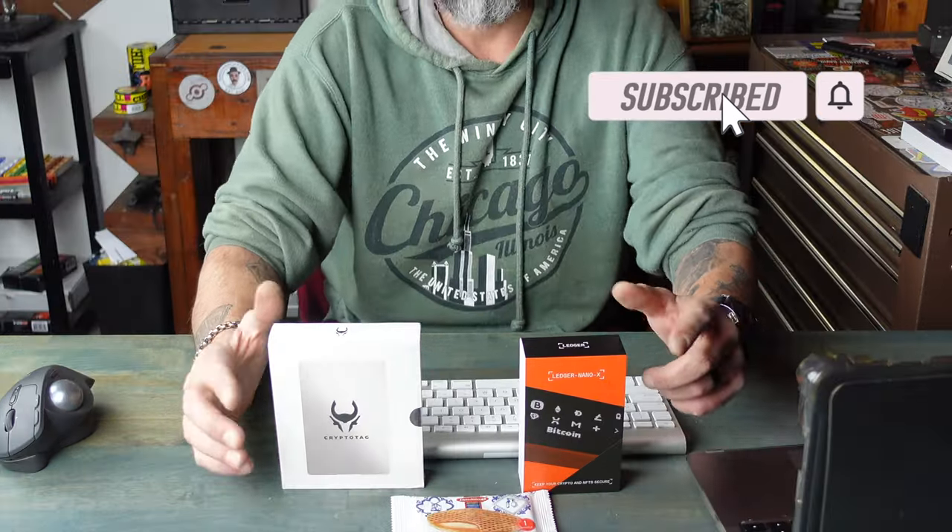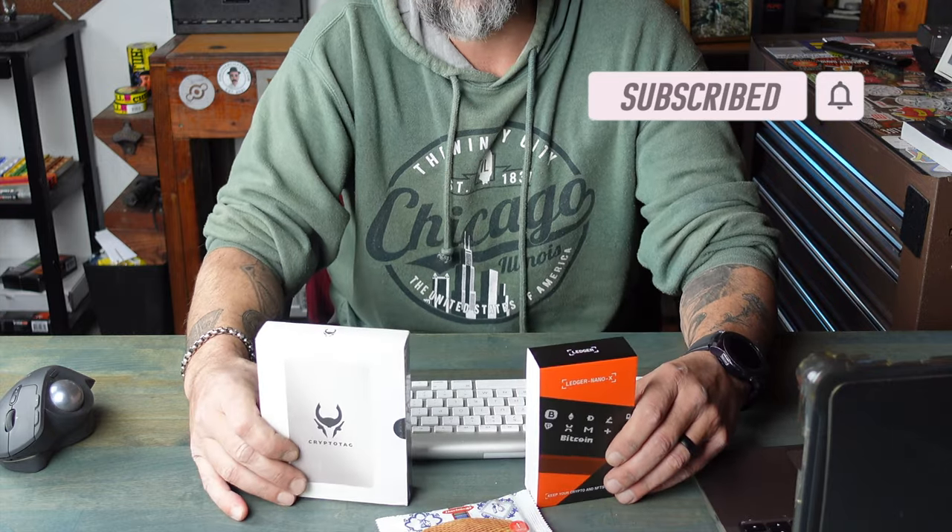This video is sponsored by Crypto Tag. I actually reached out to them, discussed what I had on my mind for this video, and they decided to send me one of their Zeus models seed backup as well as a brand new Nano X — and just as importantly, I got my stroopwafel. Anytime I receive anything from Crypto Tag they usually throw one or two of these in there, so pretty cool, very thankful for that.